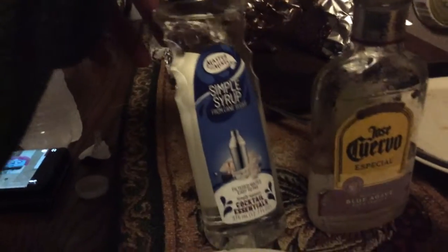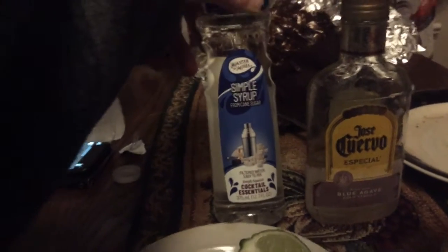Jose Cuervo tequila right here — this was $7, is that not crazy? That's 200 milliliters. You got the simple syrup, it's basically grenadine, cocktail essentials, and it was $3. This lemonade was about $2.